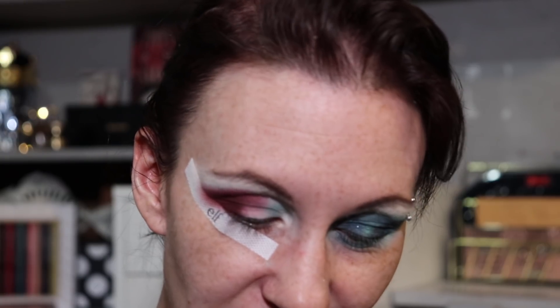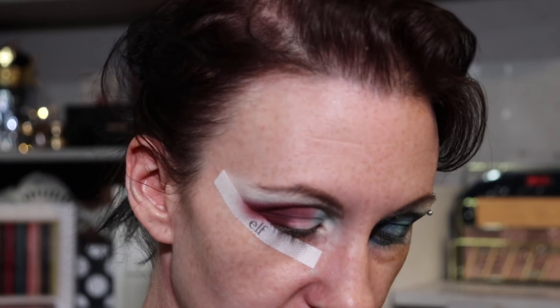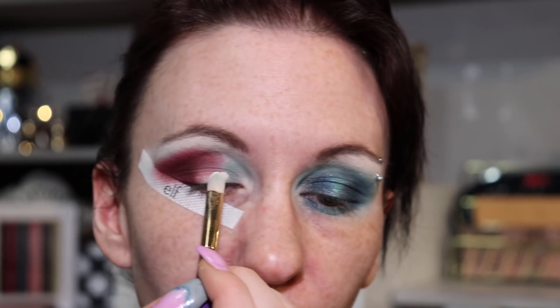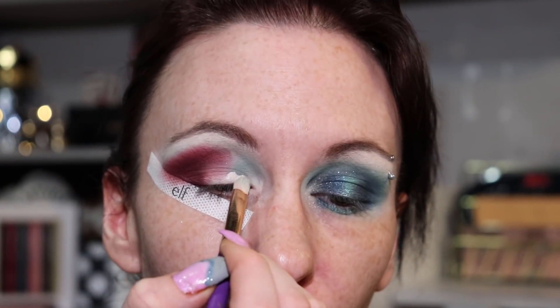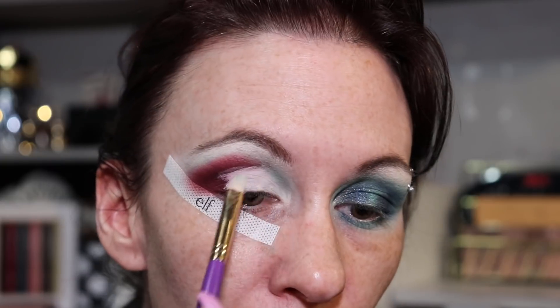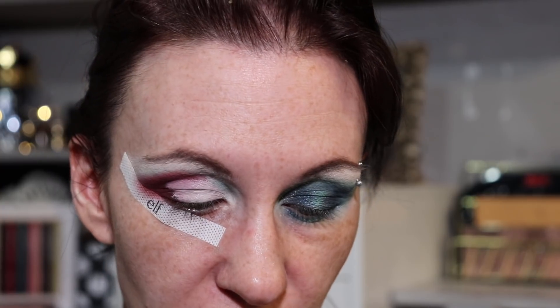Now I'm going back in with my Anastasia eye primer to cut out this crease — just taking my Juvia's Place 002 small definer brush and we're going to cut this out. Then I'm going to take Lagrimas and put that in the center of the lid.